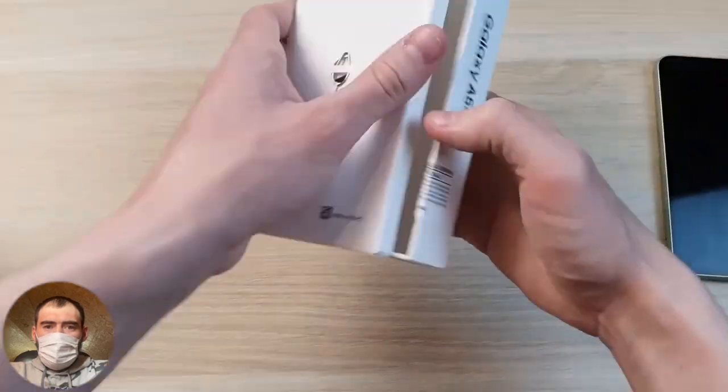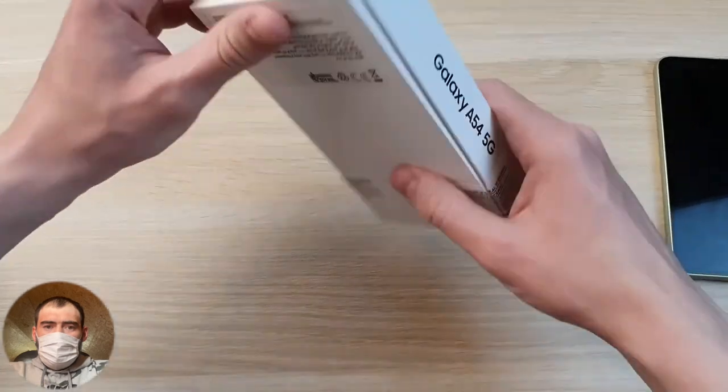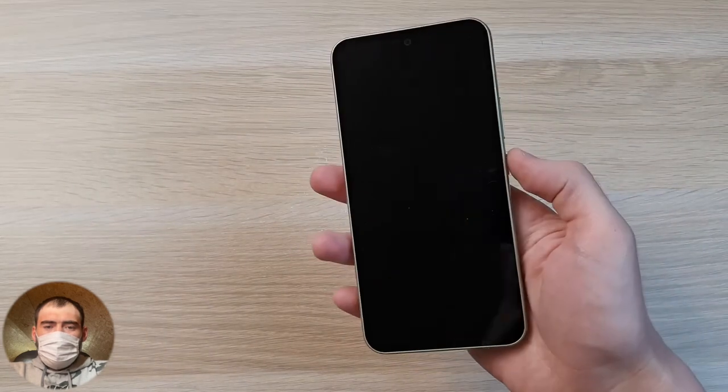Chinese brands will also have a screen film already applied so you're ready to use the device conveniently right away. Samsung doesn't take that approach, unfortunately. Samsung is Samsung after all — the brand is eminent, and maybe they charge a little extra for the brand name. I have last year's Galaxy A53 right next to me for comparison.